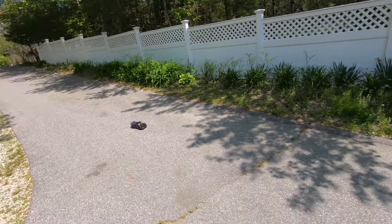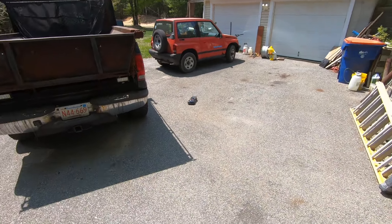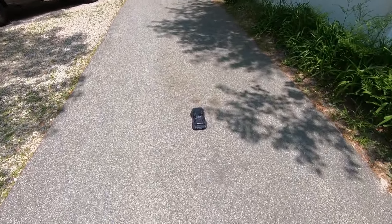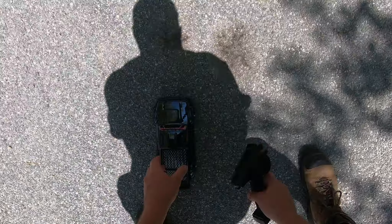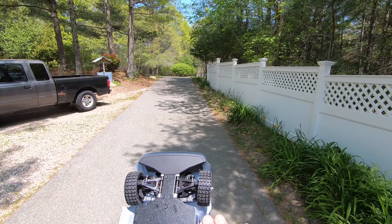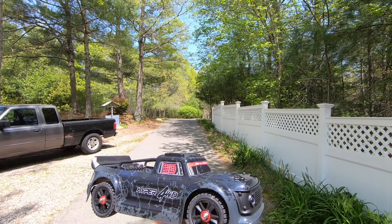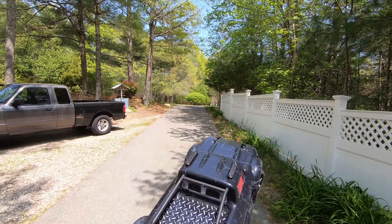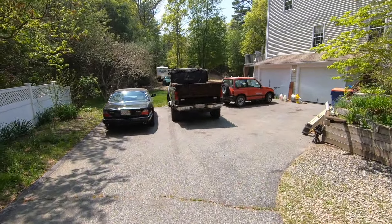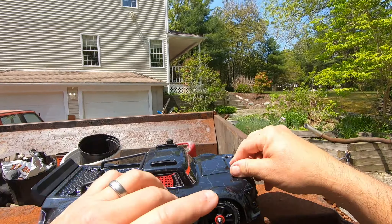The steering radius is terrible. Oh, it grinds — it grinds the pavement on the turns. And that's the body hitting. The body is hitting; I don't like that. It's going to jack up the body. I don't want to jack up the body or get it all mangled.